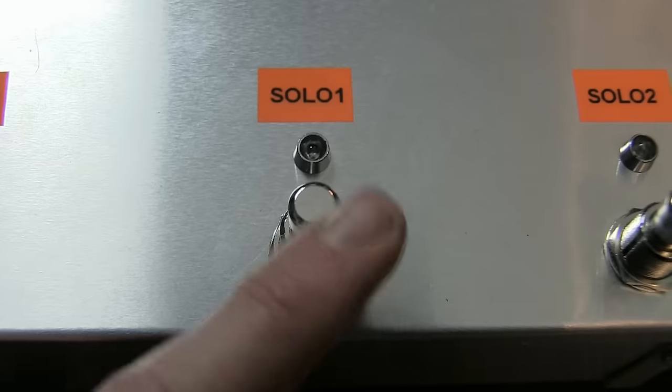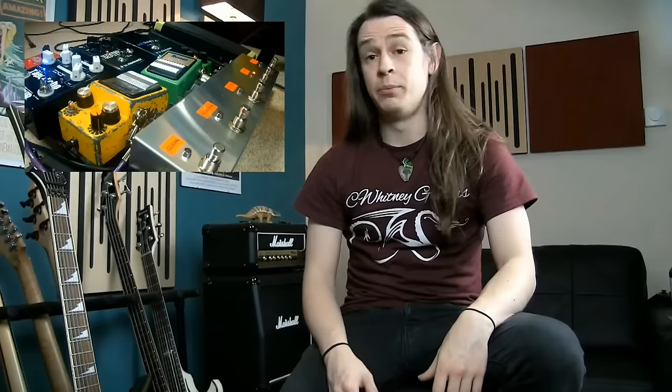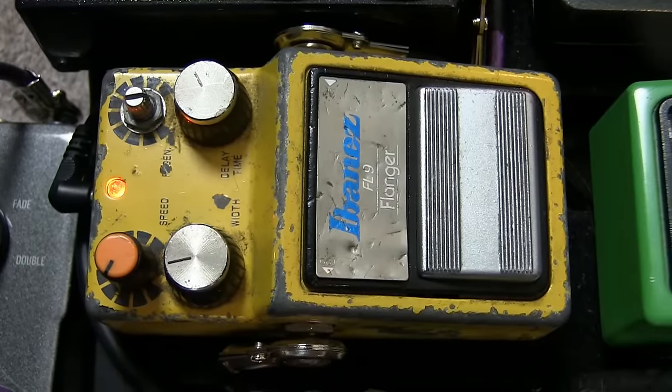You always need two solo tones, can't just have one. Solo 1 puts in the Tube Screamer, the Hoff Reverb and the Tape Echo, so that gives me reverb, delay and the boost — your standard sort of rock metal solo. Solo 2 is the same as Solo 1 but with the addition of the Flanger. The Flanger is set pretty low speed and it's not really in your face, so it gives that bit of movement to the sound. If you're doing lots of tapping licks or legato licks where it's repeated notes, that movement underneath really makes it pop in the mix, and the Flanger almost brings it down a bit and makes it less harsh.